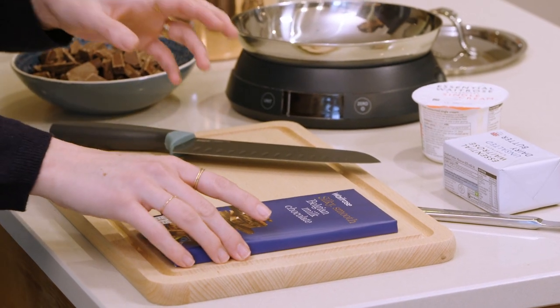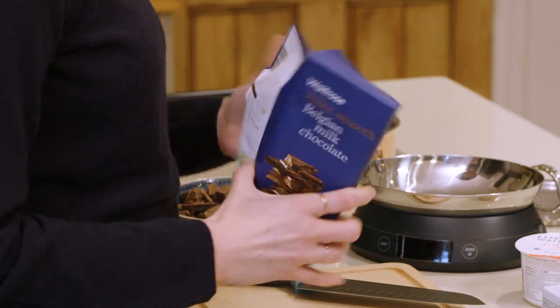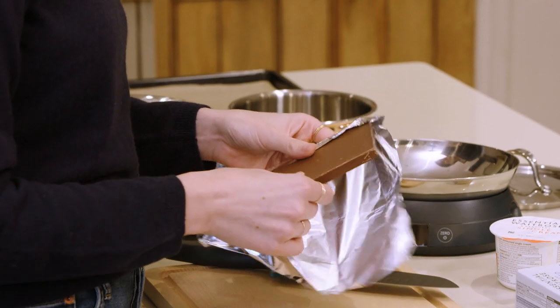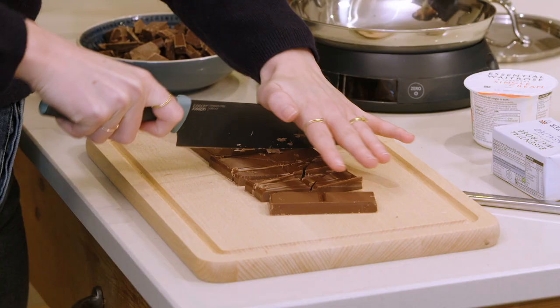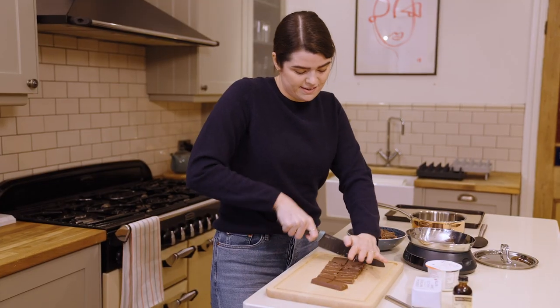The first thing you're going to want to do is prep your chocolate — and it's so hard not to eat it as you go. You just need 450 grams of milk chocolate. You could use dark chocolate if you want, or do a little half and half mix. Just break that up as small as you can get it; it makes melting it a little bit easier.